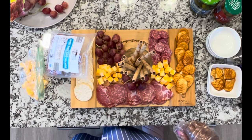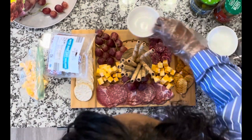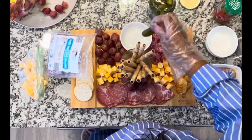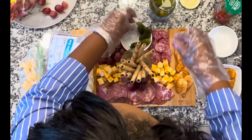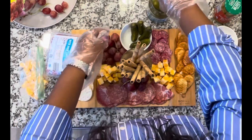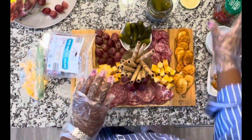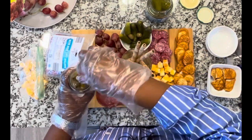Let's add that little bowl and put the pickles in. Just a few pickles — doesn't have to be perfect, just kind of put them in there. I'm trying to put them around the sides a little bit. Then on top of the pickles, since I don't have more space on the board, I'm going to drop a few olives in there too — a little salty.